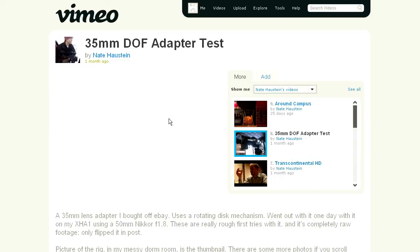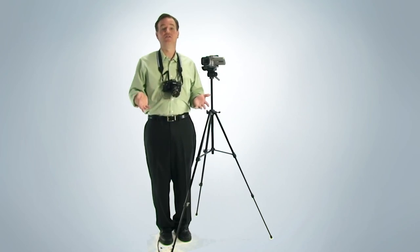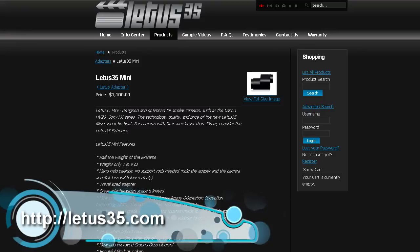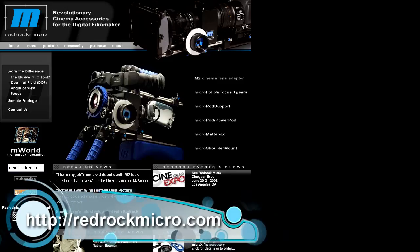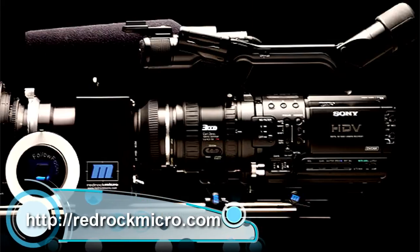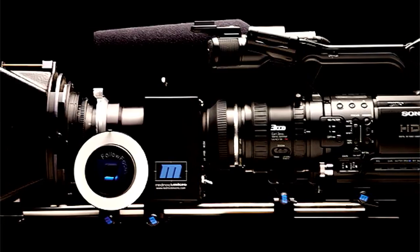Just go to Vimeo and search for '35mm adapter' to find tons of examples. Artistically and creatively, the 35mm lens adapter is a beautiful, brilliant device, as long as you know what you're getting into. There are adapters you can buy online: Ledis adapters, for example, start at about $1,000 just for the adapter — the actual 35mm lens is not included. RedRock Micro has a complete package with lens support rail system included for about $1,800, and again, the 35mm lens is not included.